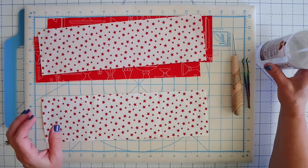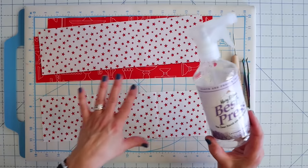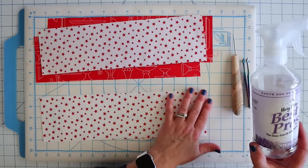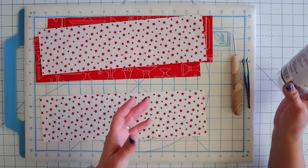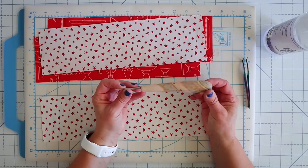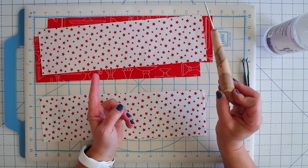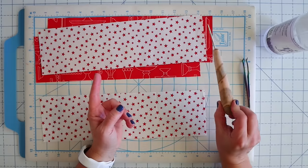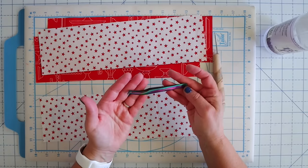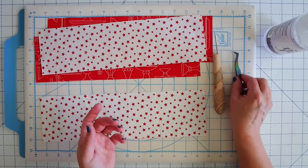Another handy thing is Mary Ellen's Best Press. You can spray this and best press your fabric before you cut it out. I already cut mine out, so I'm going to show you how to do it on one piece. You can also use another kind of starch, whatever you like. A stiletto is also handy — it can help you push your fabric through. This one is from Modern American Vintage and it's my favorite. And then some tweezers, like these Tula Pink tweezers, are handy for grabbing and pulling fabric as well.